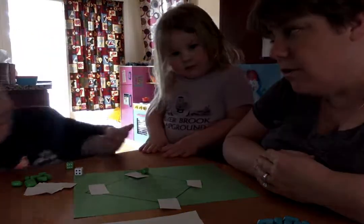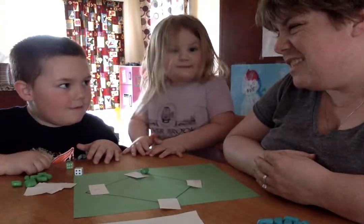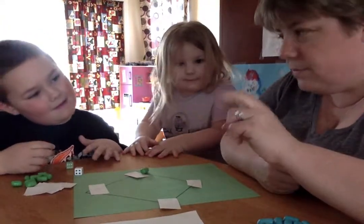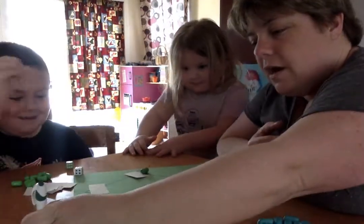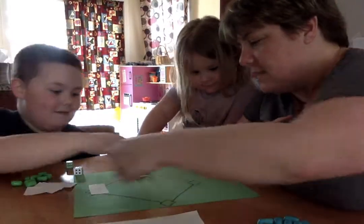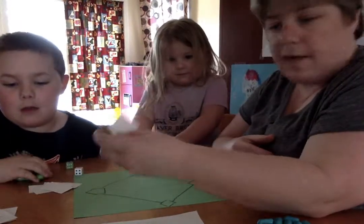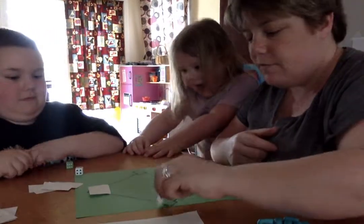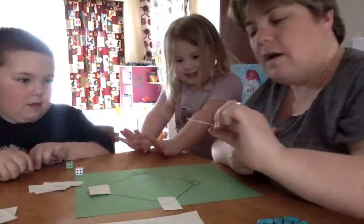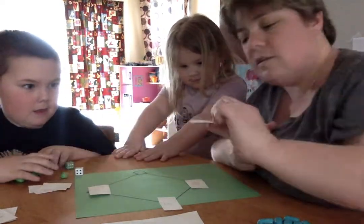Two plus two is four, and two minus two is zero. That's Tyler's third out. It's time to switch — we're going to take these off and put those in the stack. Let's get new numbers. We have a one — that will be hard — a five, an eleven, and a four.